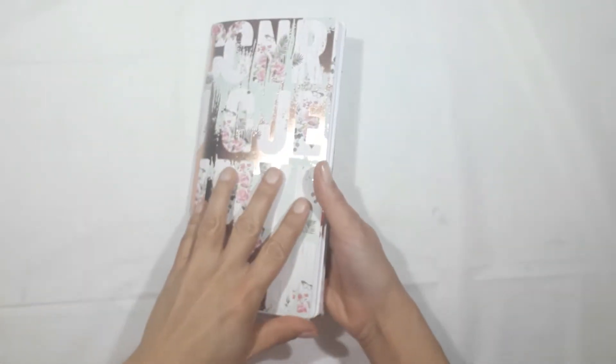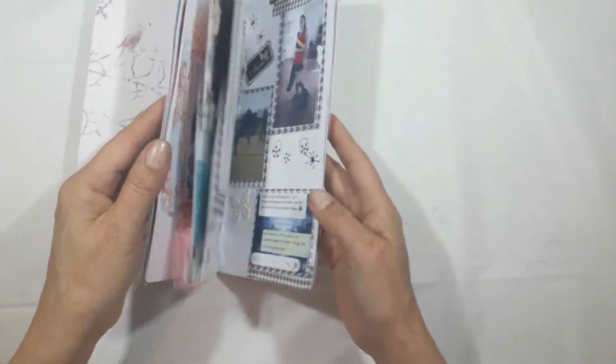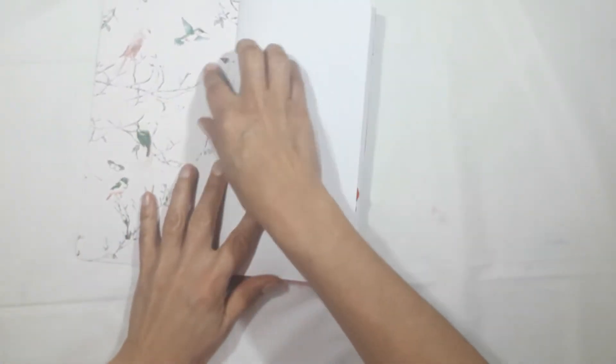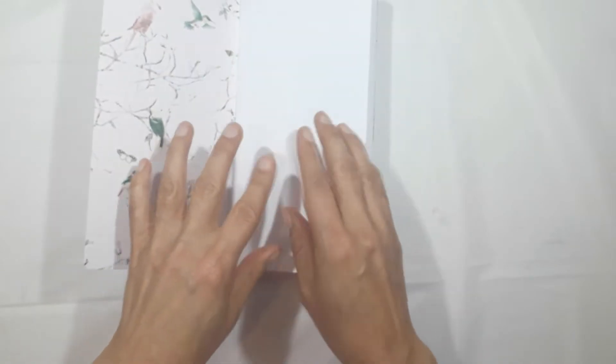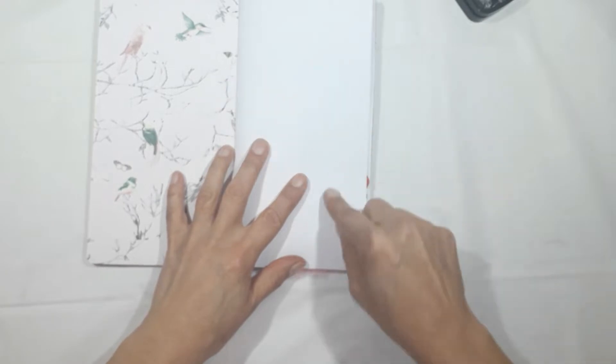Hello, this is Sonia from A Happy Space. Welcome back to my channel. Today I want to do an entry page for my August traveler's notebook. I've done most of the entries and I've decided to do a welcome page, just to say this is August 2019.